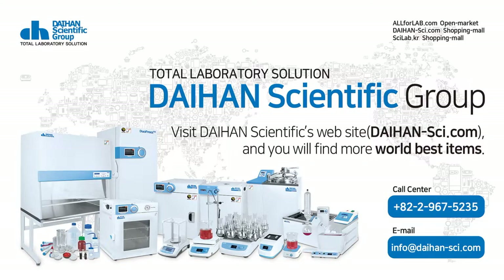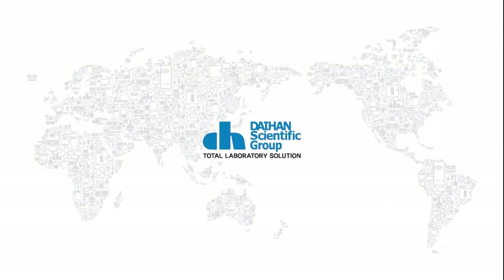I briefly introduced Daehan Scientific's autoclave. Thanks for watching all the way through. You can find more world-best items on the Daehan Scientific website. Thank you.